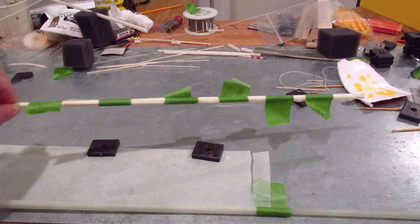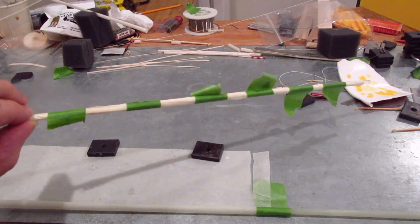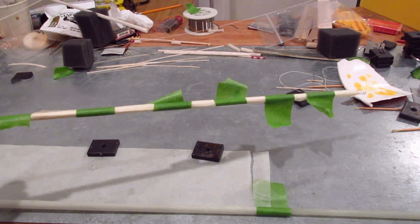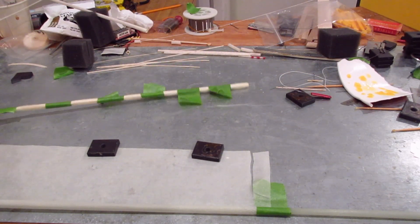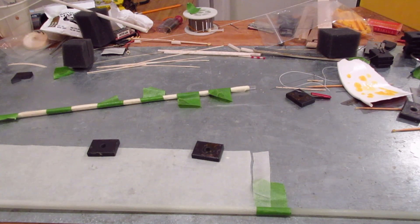I have the fuselage rolled now and taped up to keep the tissue nice and tight. You can put it in the oven at 250°F for half an hour, let it dry overnight, or just put it by the radiator — in two or three hours it's dry.